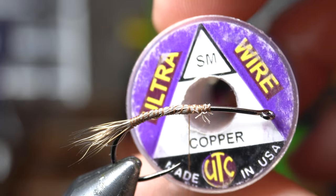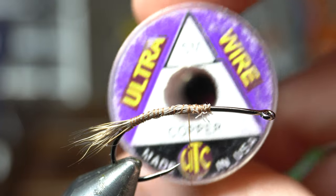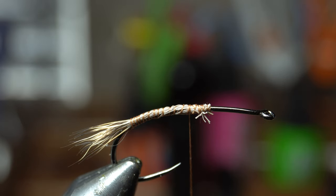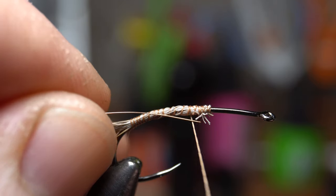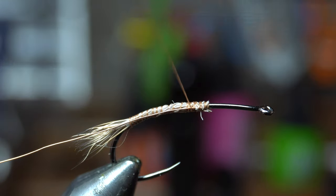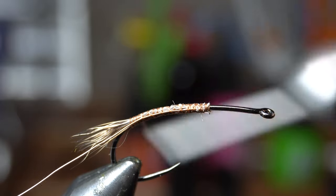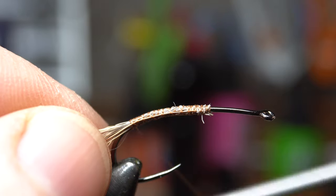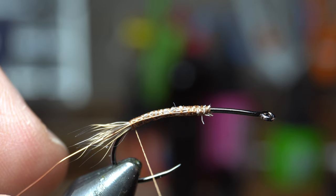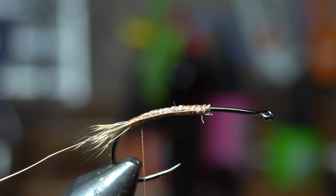Next comes wire — I like the small size; it's good enough to hold the hackle. If going to a really small size fly, go down to extra small wire. You can use gold, copper, silver — whatever color you want. I like copper for this coloration. Start that where the deer hair ends, make a couple wraps up, and work your way down. Not super tight — if I make a tight wrap right now you can see it starting to flare the back. You want a looser wrap at the back.